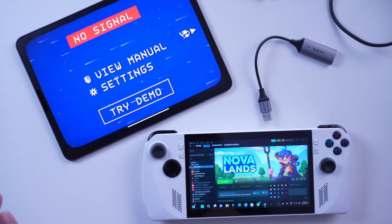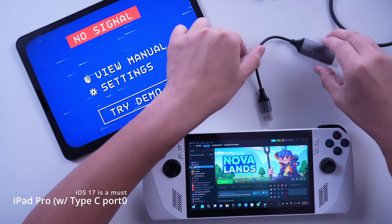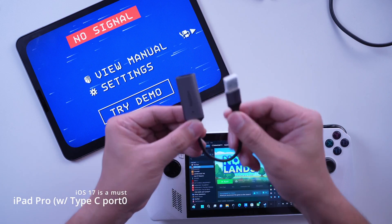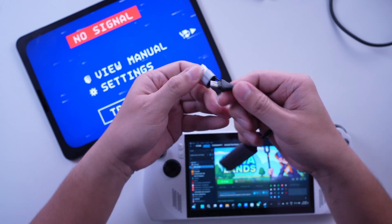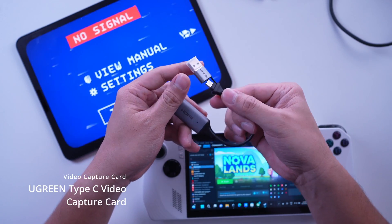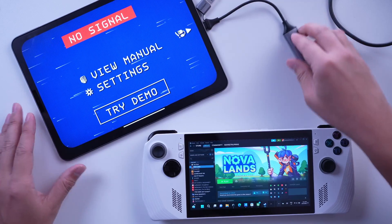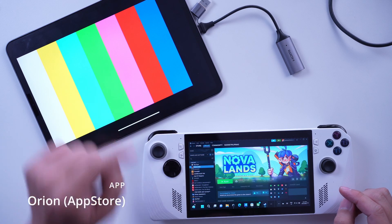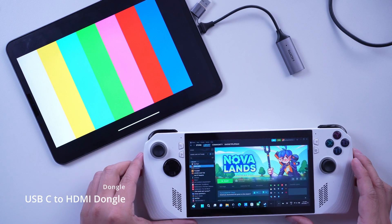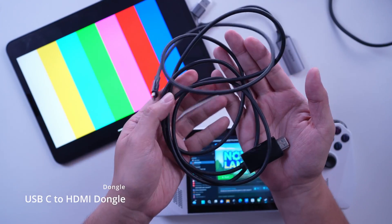Here's everything you need to get up to speed. To use Orion, you will need an iPad Pro with iPadOS 17 installed, a USB-C to HDMI video capture card — which may not be readily available for you yet. I'm currently using the Ugreen video capture card that I bought for around ₱900, and other similar accessories from other brands will work just fine. Of course, don't forget the Orion app, which you can download for free from the App Store, and a USB-C to HDMI cable, which we will also need.